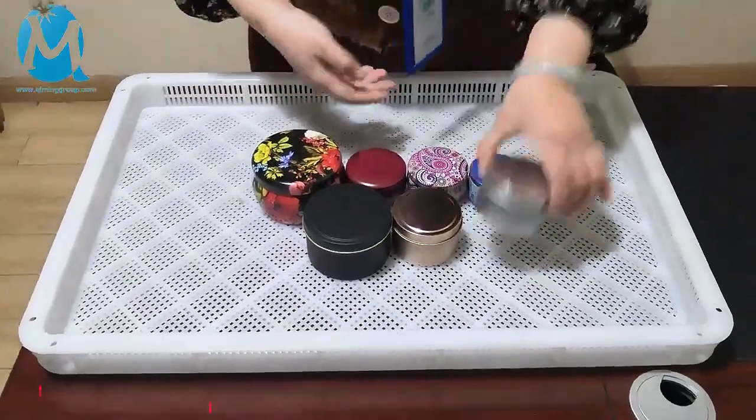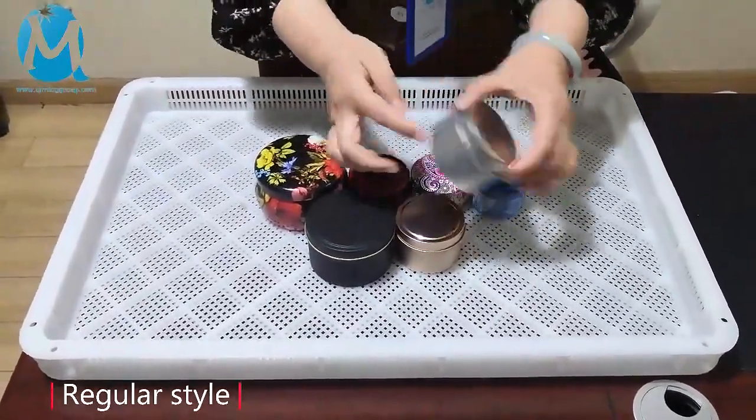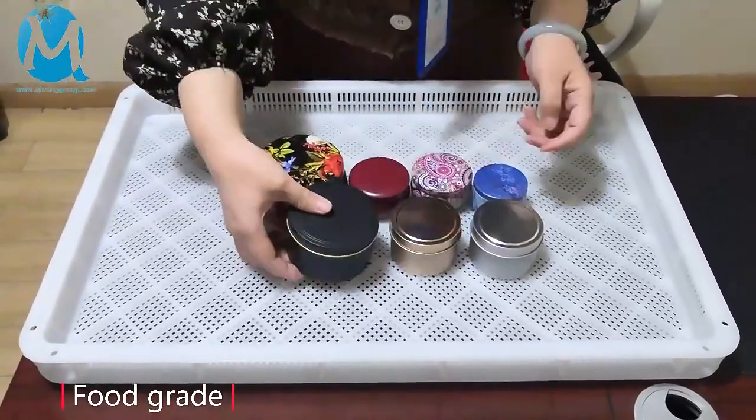Welcome to Kimming Packaging. These are our candle cans. This one is our classic style. It's cylindrical, with silver and gold. The classic color is black with a gold edge, matte color, and the lid is with a gold edge.